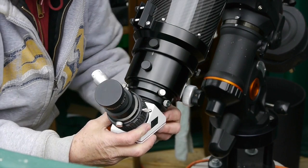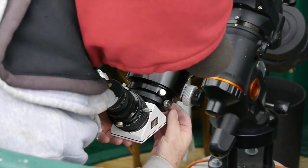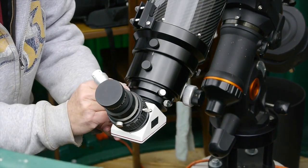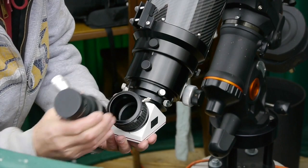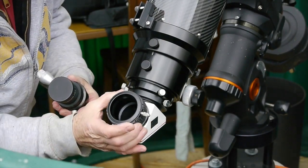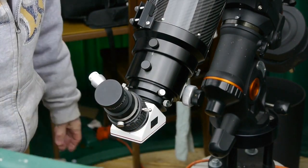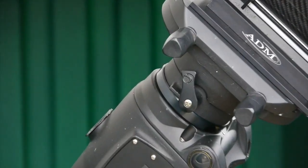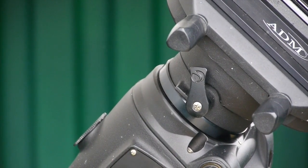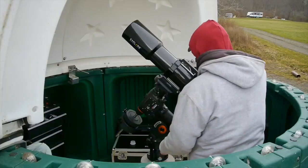I'm putting the diagonal on. It has a nice Baader click-lock system — when you go to change eyepieces, all you do is twist, pull the eyepiece out, and put the new one in. That's how easy it is. Now to balance the telescope, we release this clutch right here.